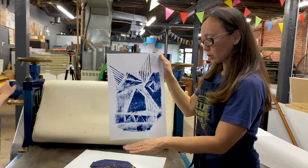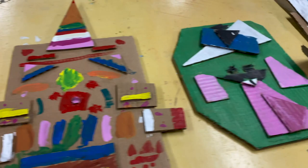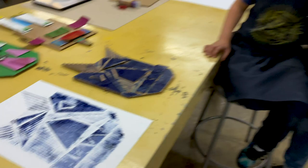If you don't have a printing press, you can always hand-rub it using your fingers, which works really well, or use a wooden spoon. You can definitely do something like this at home. Thanks for joining us!